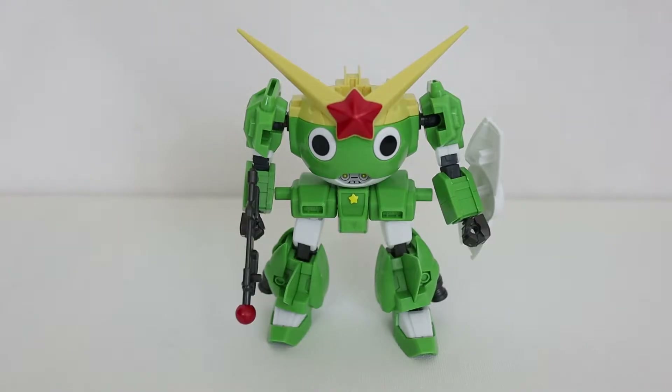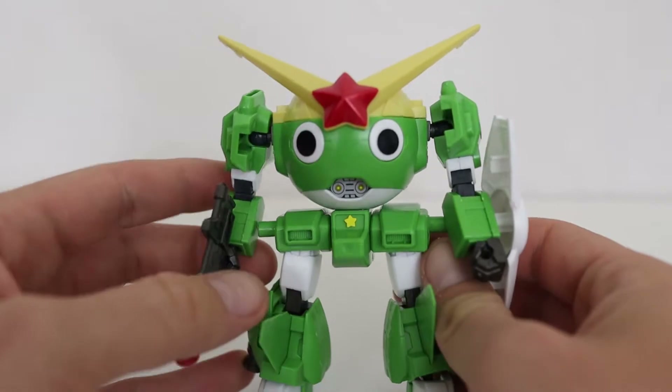Rather than have you guys watch me put this thing together, I'm just going to go ahead and do that and we'll come back to it completed. Okay, so it's been a little over an hour and I've got the full kit ready to go. This is, of course, the Kero-Robo itself — this is the mech suit that is pretty much the main attraction of the kit. I've got to say, it's really nice. I didn't do any painting, but I did use some of the decals, which do help just a little bit. I do think that once this thing would be panel-lined and properly painted, it would be an awesome little kit.